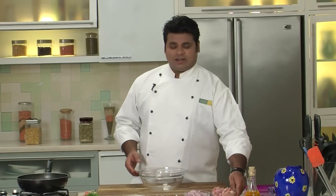This is an amazing chicken gravy — flavorful, nice, and simple. So let's start with the recipe.